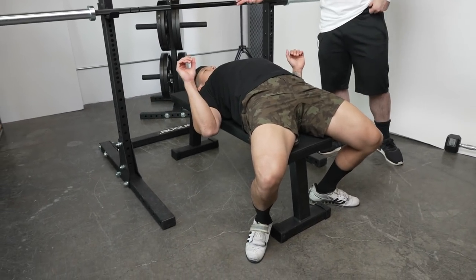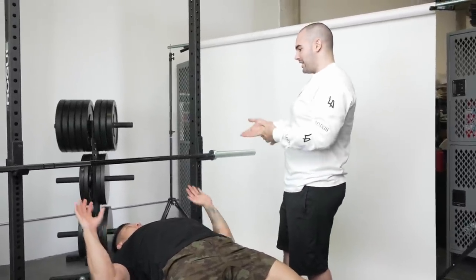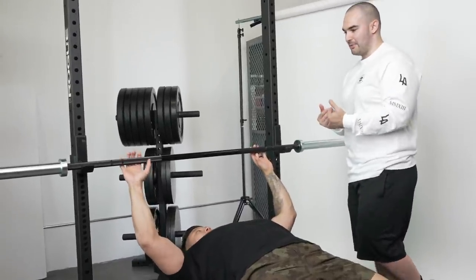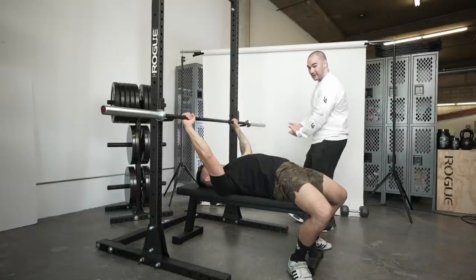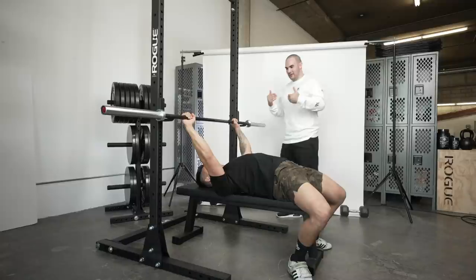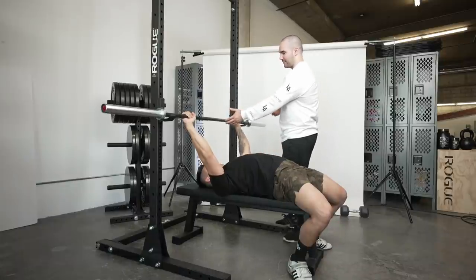You'll notice he's using his hands on the rack to help establish his arch and get his feet solid. Now we can put our hands on the bar — pinkies on the ring. If you're training for general purposes, you'll want a slightly closer grip to get more range of motion and focus on muscle building rather than mechanical advantage. Get your arch nice and tight, breathe in, brace your core, then push the bar up and unrack it.